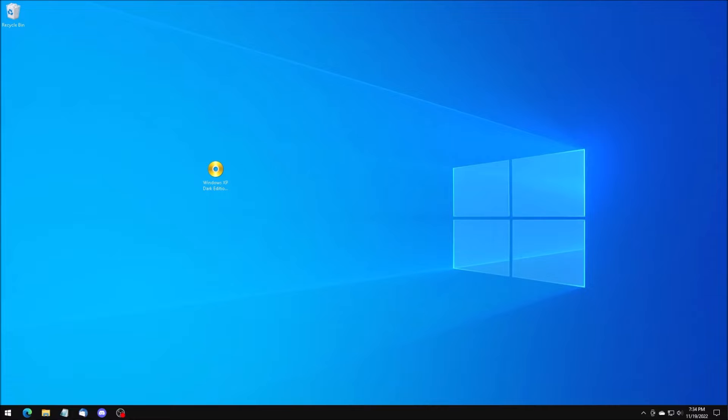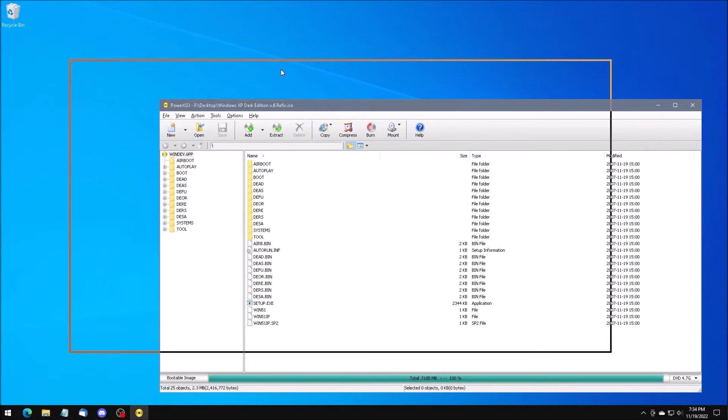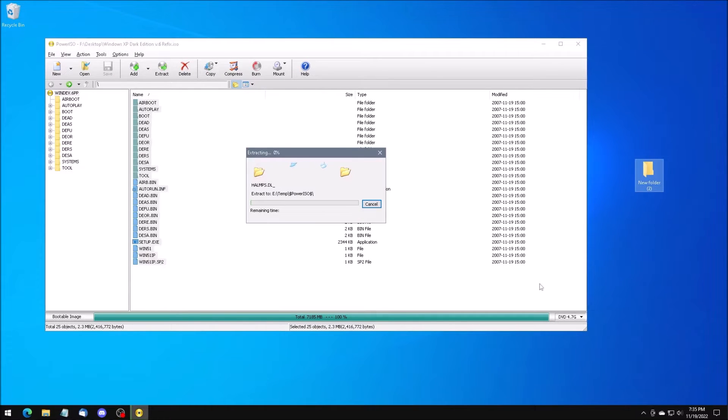Here we have an ISO of Windows XP Dark Edition version 7 Rebirth downloaded from the Internet Archive. I'm going to open it in PowerISO and extract the contents to a new folder on the desktop.